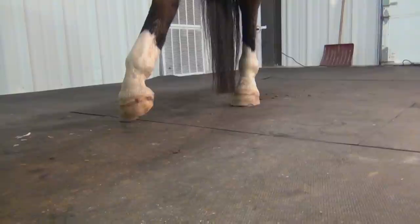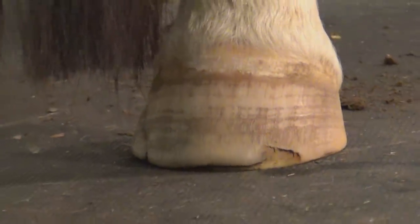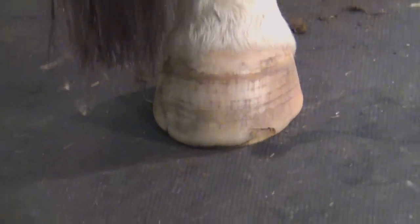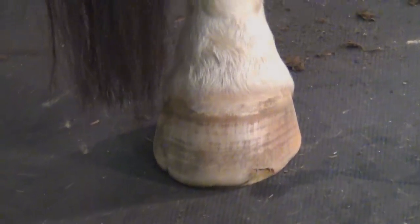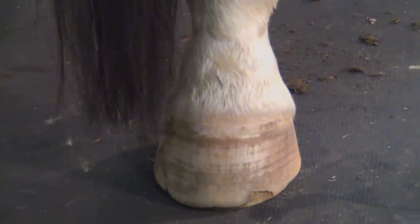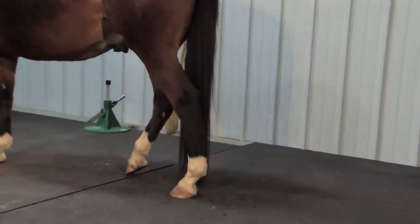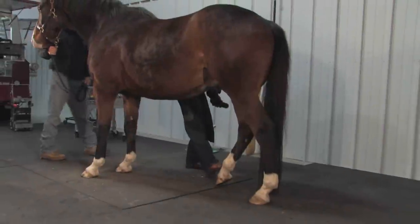I'll set him down and walk forward. I'm going to look at it from the front. I note that the hairline on the outside toe quarter is a little higher than the inside toe quarter. There's a little more flare to the inside than there is to the outside. Because of his deviation, he is hitting hard on the outside and walking in a base narrow manner.